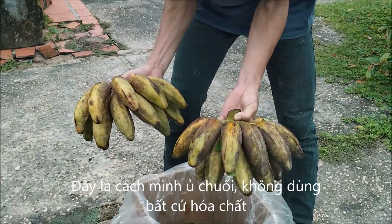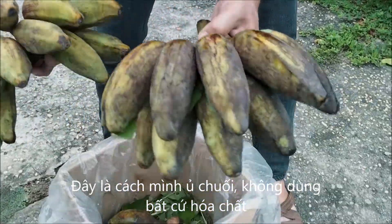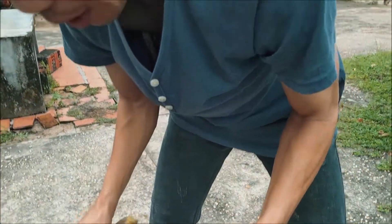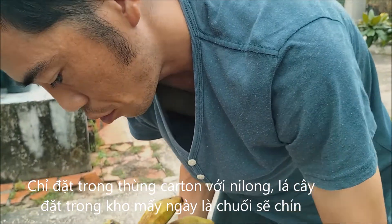This is the way how I ripen banana every time — it's very safe, I don't use any chemical. To ripen, just put in a body bag with the leaf and put in the warehouse a few days only.